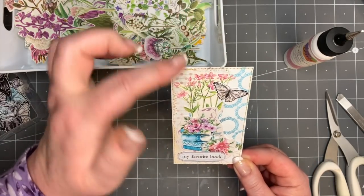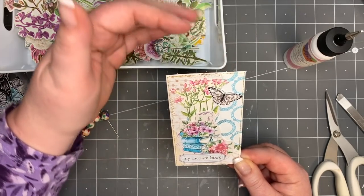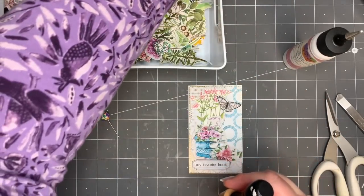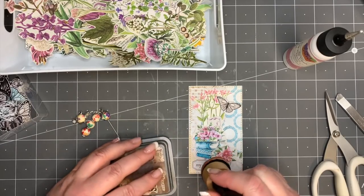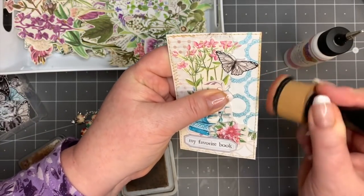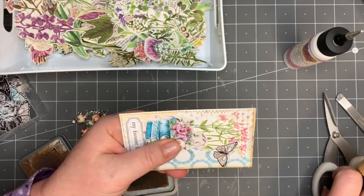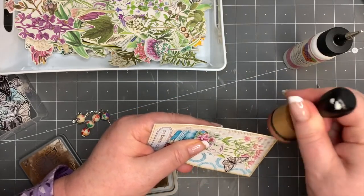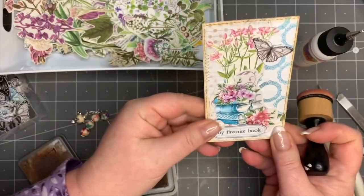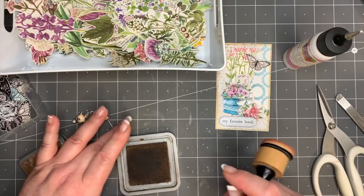So there we have a tag, and I'm thinking of flat bows and tag attachments to add. I'll just put on a little bit of Vintage Photo — cut that off like that — and there we have ourselves a lovely tag from pretty much nothing.